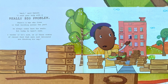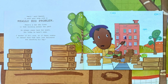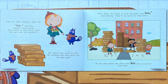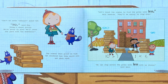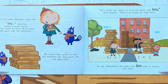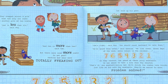"Wait!" said Ramon. "There's a man who lives in that building across the yard. He always comes here for meals, but today he hasn't come. I wonder if he's sick or if those crates of canned food that were just delivered are blocking his way." "Can he order takeout?" asked Kat. "No!" said Peg. "Today's about giving. We'll cross the yard with the meatballs." The crates were piled so high, Kat wondered how they would ever get past them. "Let's count the crates to find the piles with less," said Yasmina. "They'll be easier to step over."